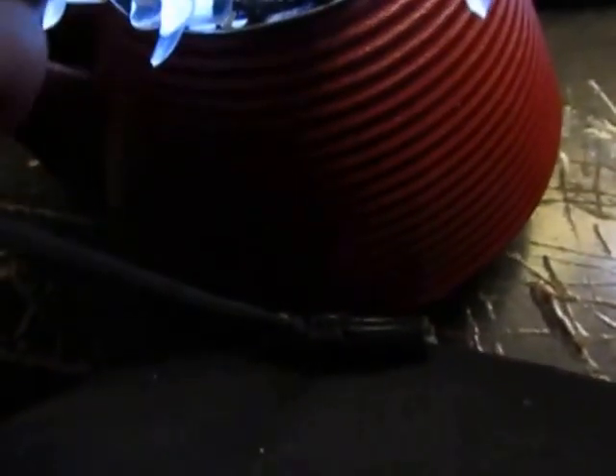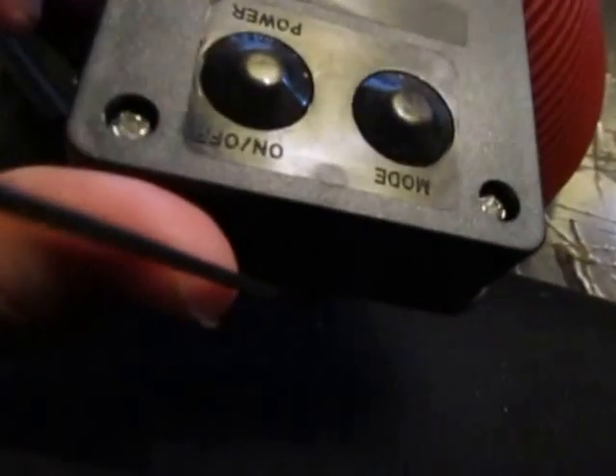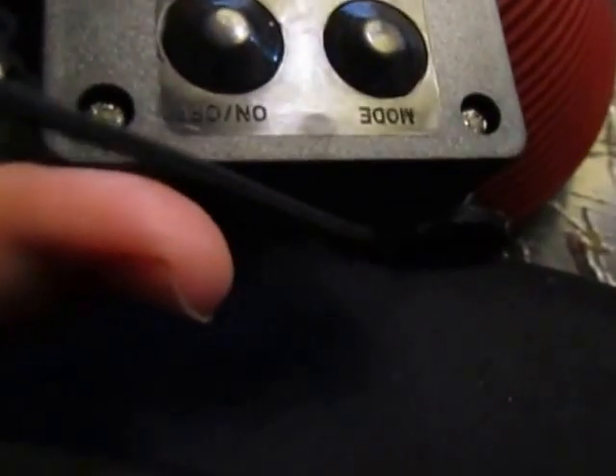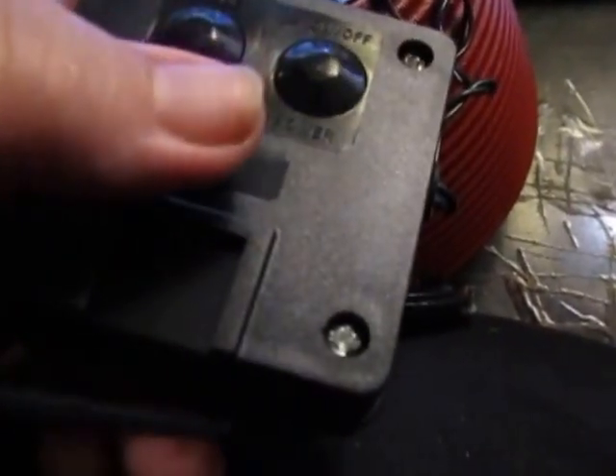This is your solar panel. It'll have a piece of plastic on the front that you peel off. You have to slide the stake into this part right here. You have a mode as well as a power button.